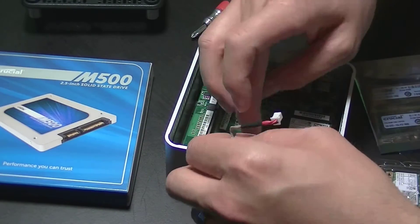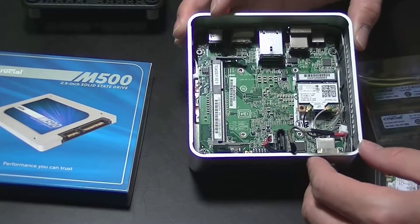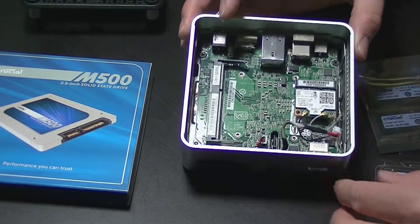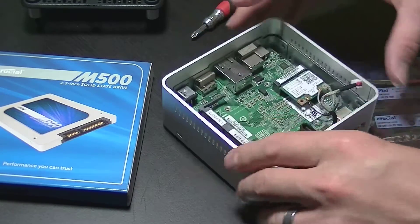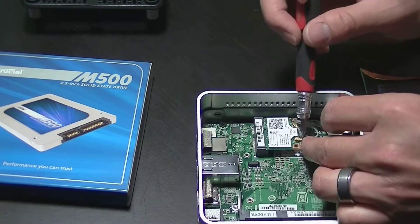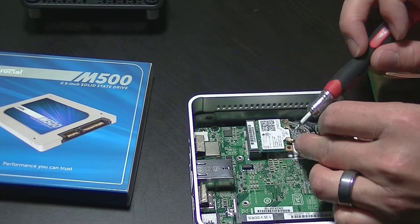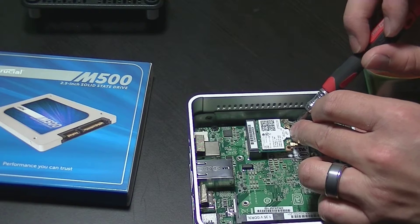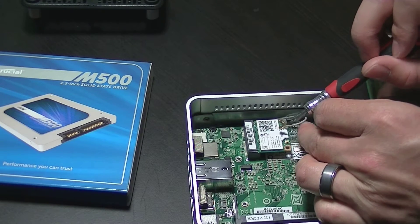Now with this layer removed we have access to the Wi-Fi card and the RAM slot. On this particular build we are going to replace the Wi-Fi card. To remove the antennas, a screwdriver comes in handy — all you need to do is pry up on the little connectors and they pop right off.